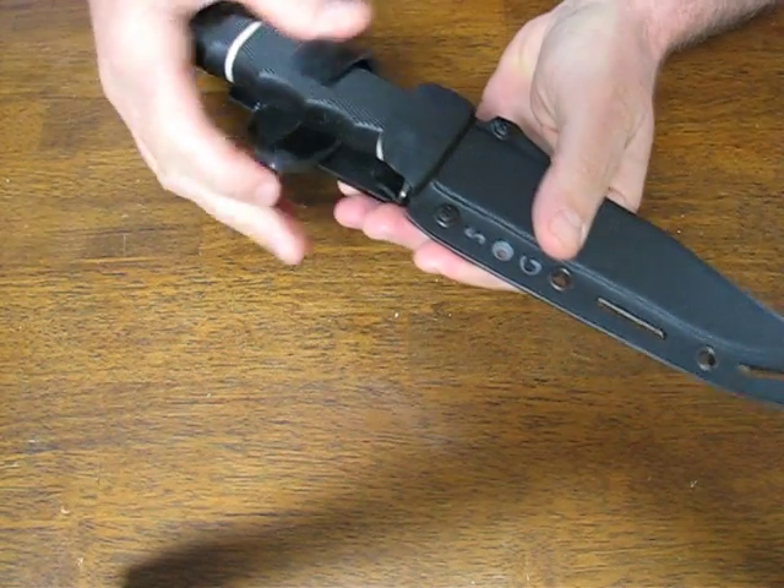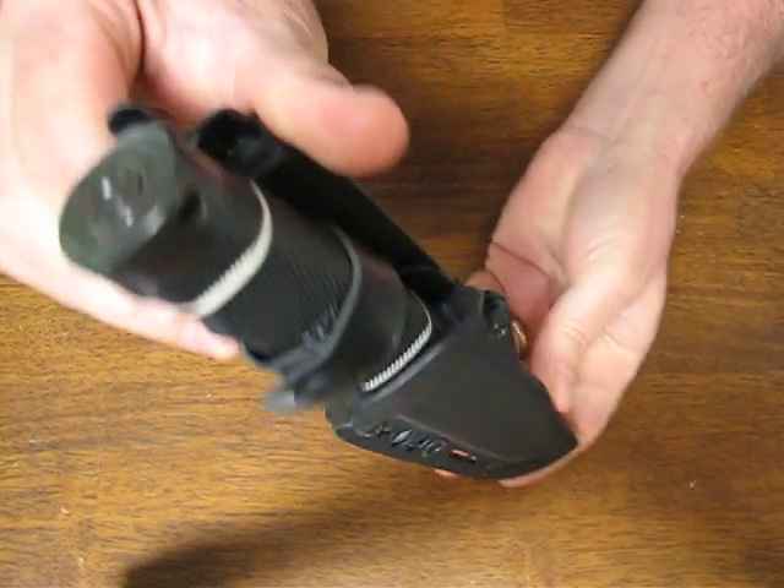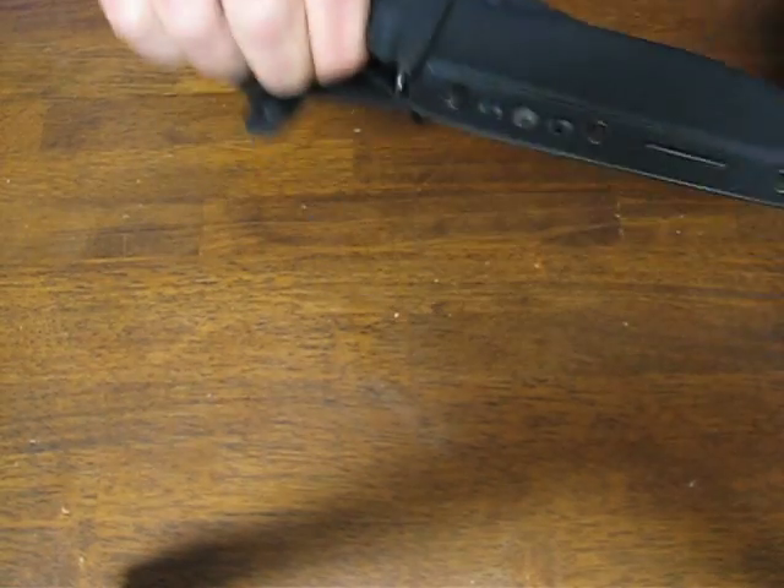It snaps in there nicely. It has a secondary retention device. There's also a lanyard hole in the butt end so you can attach a lanyard to it.